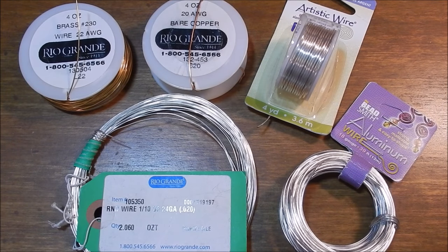Hey guys, Jocelyn here from Fantasia Elegance. One of the most common questions I get asked in my jewelry tutorials is what wires I recommend for beginners, both in terms of ease of use and their price point. So I figured I would go ahead and make a tutorial specifically on that to answer the question of what wires I recommend for folks who are just getting into wire wrapping and all types of jewelry making.